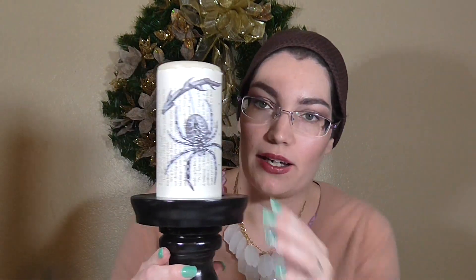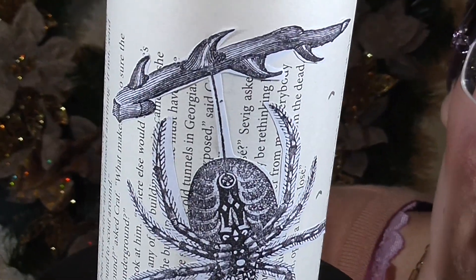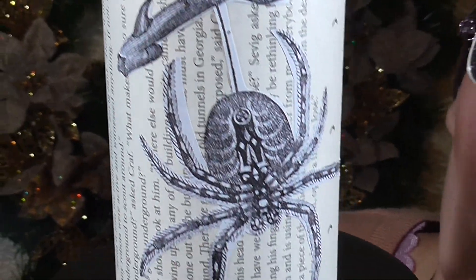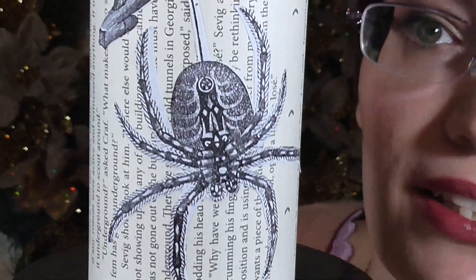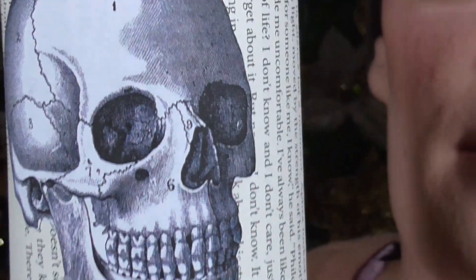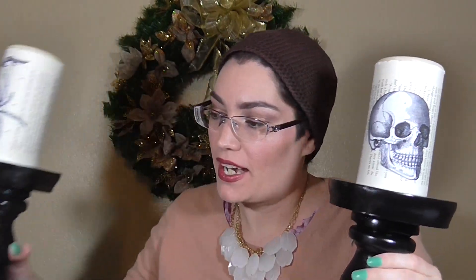I just finished the spider one and this one is a little bit more difficult to cut around. Let me go ahead and zoom in here a little bit for you guys. It's a little bit more difficult to cut around, but I think it turned out really cool as you can see. You wouldn't even need a color printer for this one — you could just do black and white and it turns out really neat. So there's the finished set of candlesticks. I'm going to see what else I have up my sleeves.